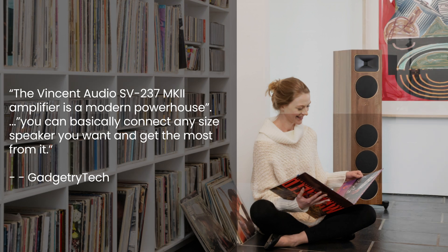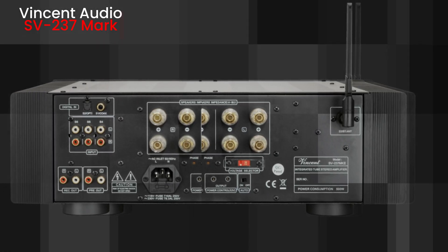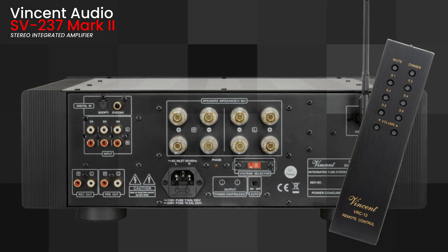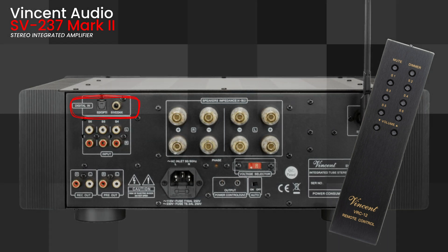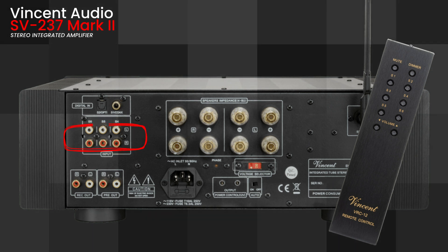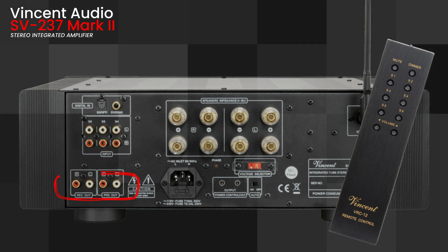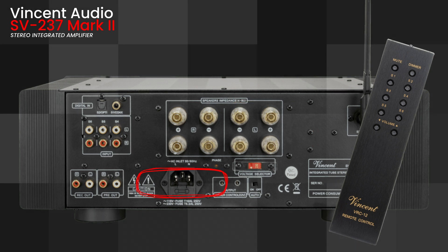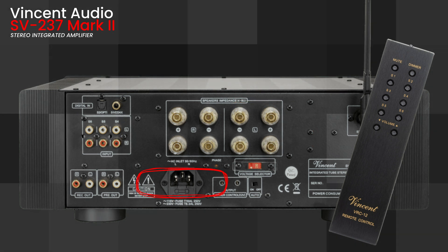The sleek metal remote puts you in total control, and around back it's a connectivity paradise: two digital inputs, three analog inputs, a pre-out, record-out, two sets of high-quality speaker outputs, and even an IEC power input for those cable upgrade enthusiasts.